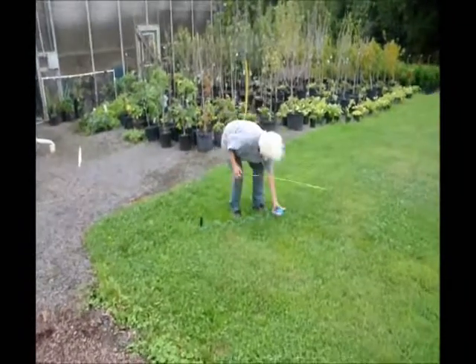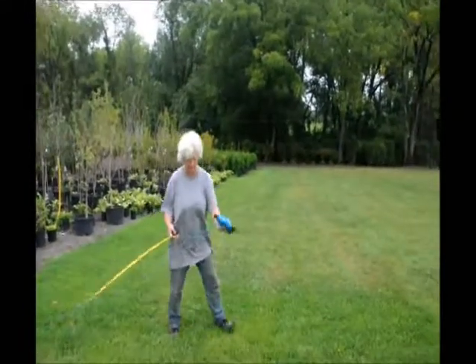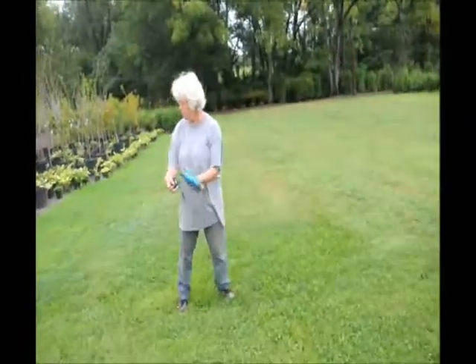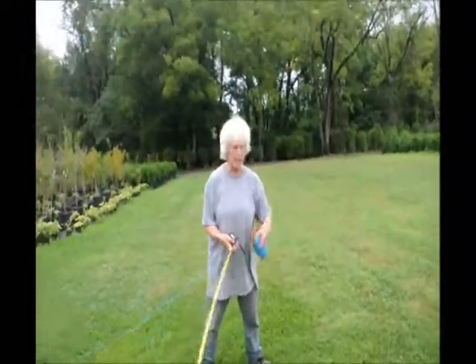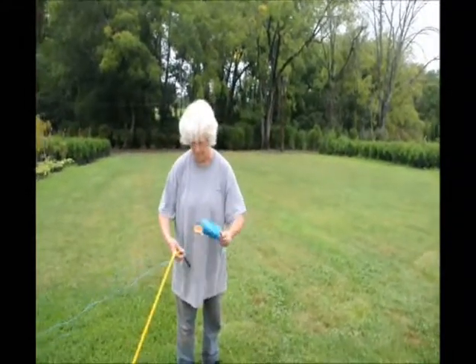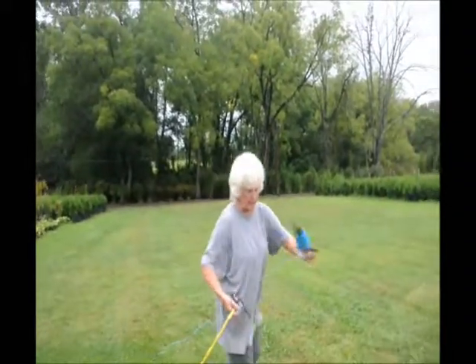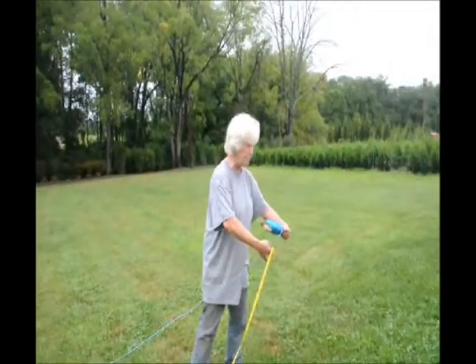Now I take my string. I want my line to be along this driveway. It looks like a huge distance off the driveway, but the Green Giant will be 6 to 8 feet wide and you don't want encroachment. So you need to give the plant — even if you're starting with small ones — room to grow.